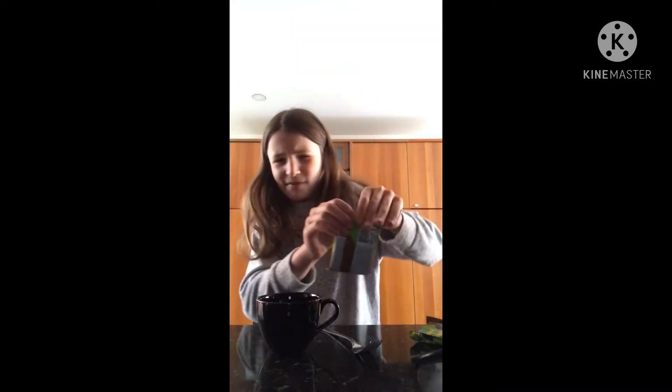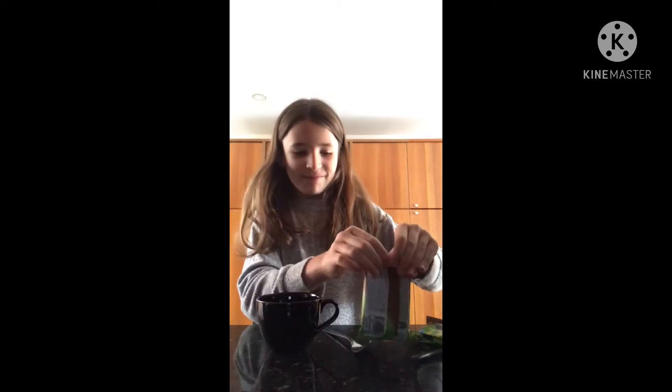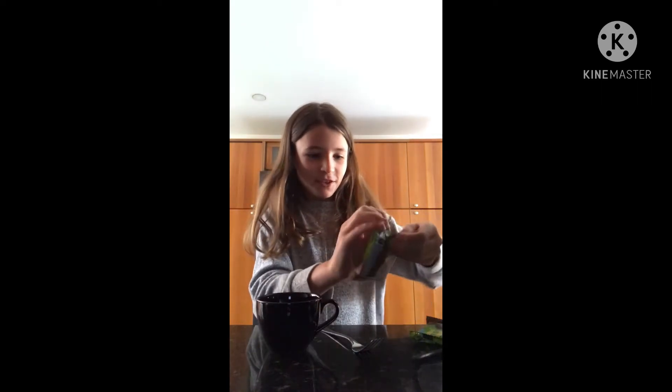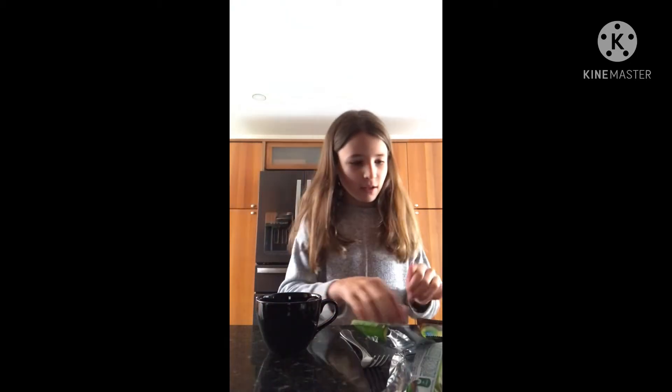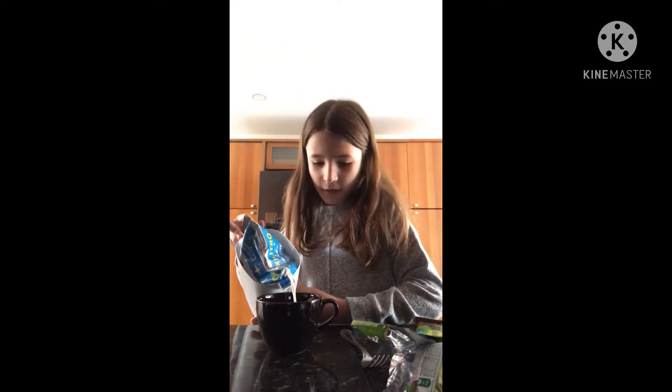First you're going to grab your cookies and open them. These cookies are hard to open! Okay, here — two cookies. I'm just going to pour some milk in there, not too much. This is how it looks.